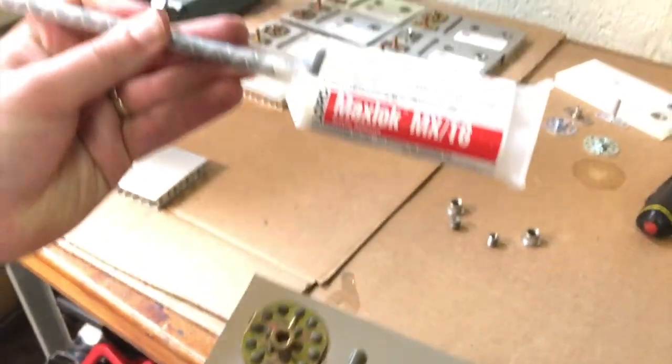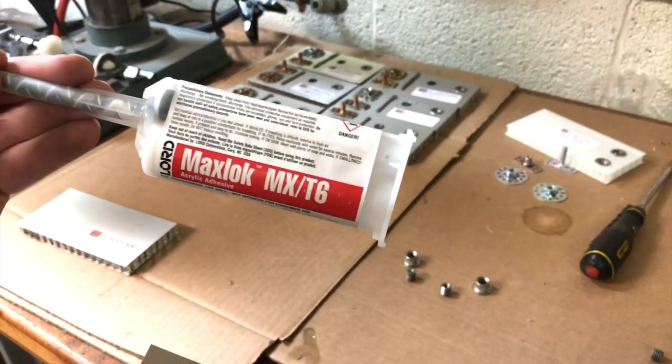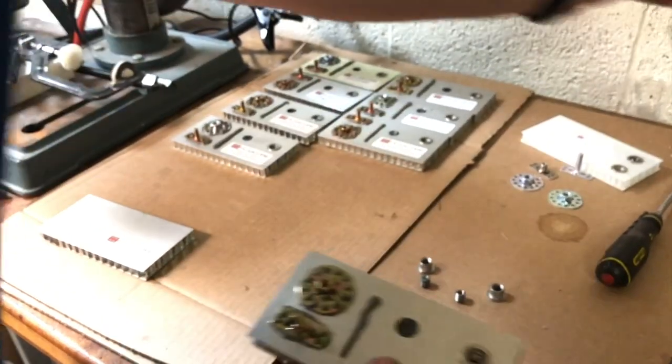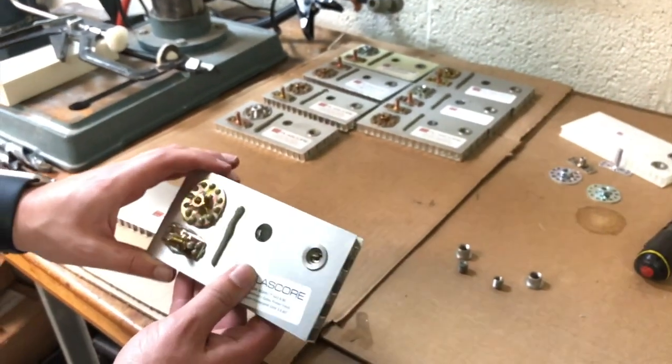The adhesive we're using right here is the Lord Maxlock adhesive, which is a phenomenal metal bonder. So we're going to demonstrate both of these techniques here.